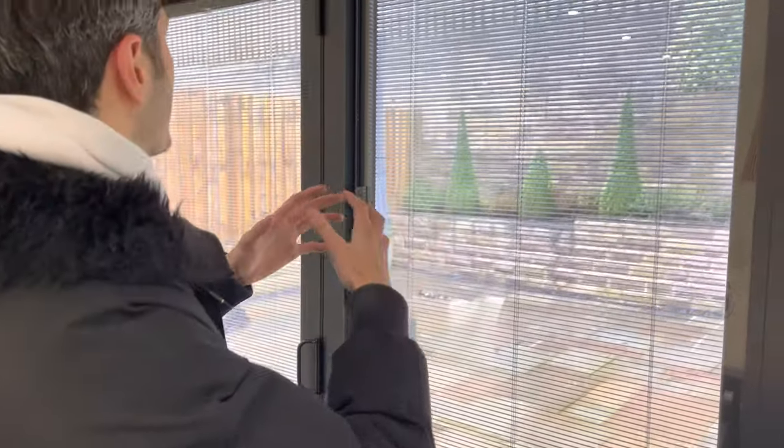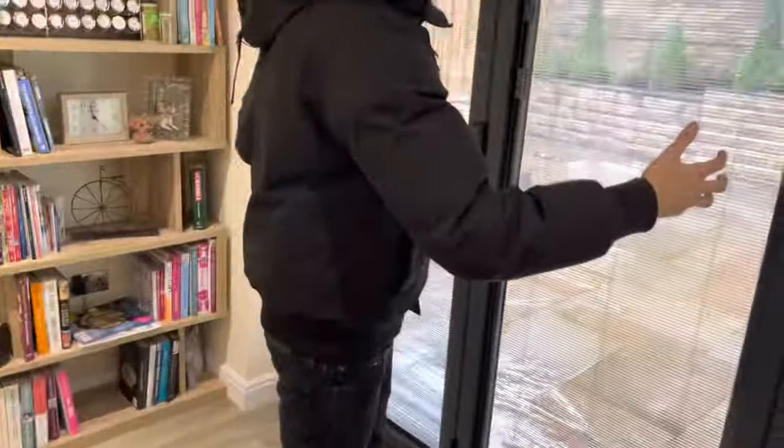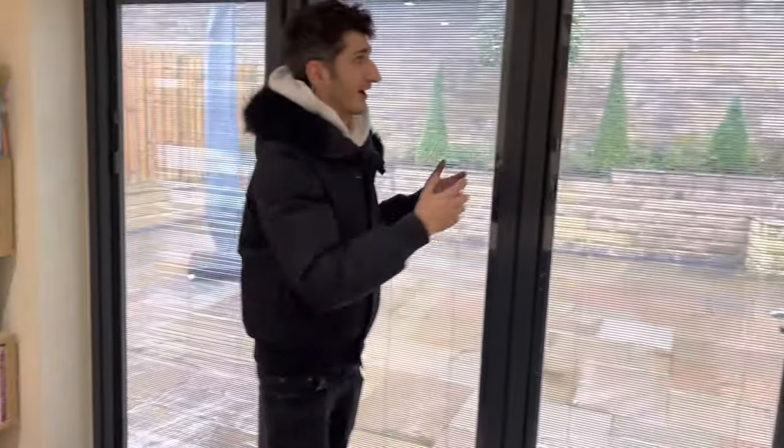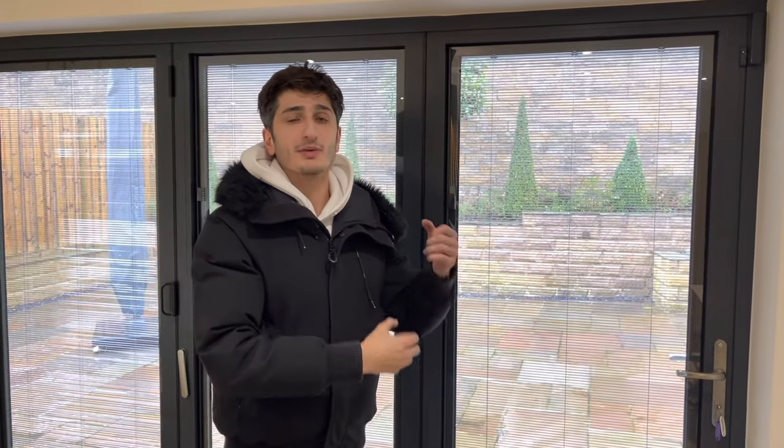However, for bifold doors, one of the great things about integral blinds is that if you think about traditional blinds, when you've got an opening this wide, it's actually almost impossible to have traditional blinds because of the width of the opening. And also, they would be very, very heavy and difficult to raise and lower.